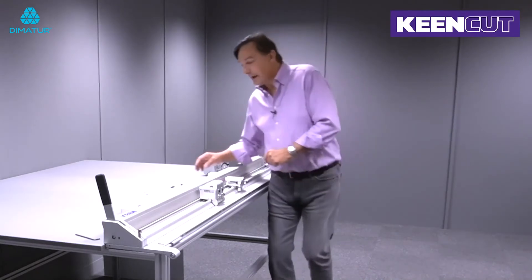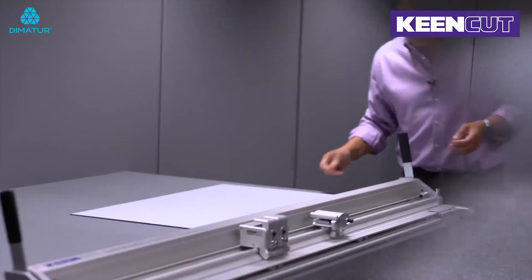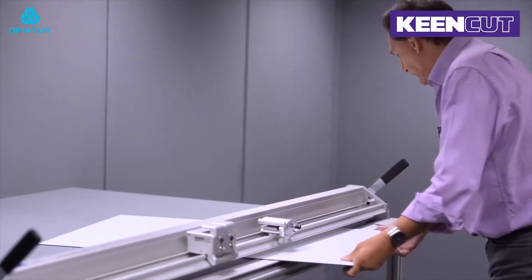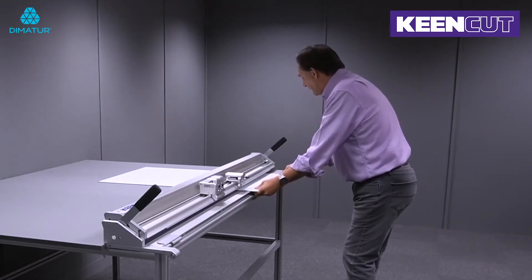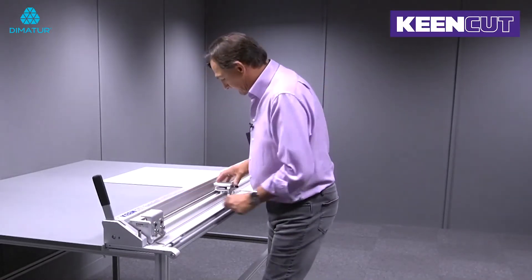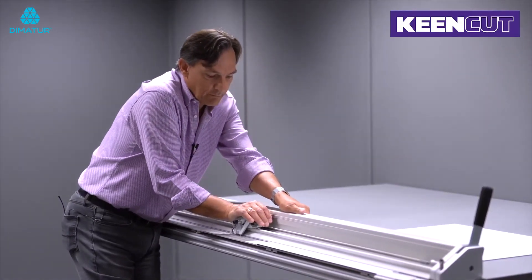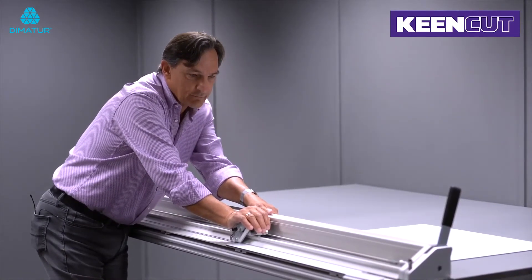Let's clear the decks and I'll show you it cutting three millimetre ACP. Place it in the machine, up against the material stop, then lower. I can use the palm of my hand to depress the blade holder and my left hand to grip hold of the bar here, which helps me apply the pressure that you need to cut the ACP.